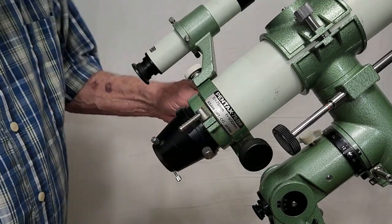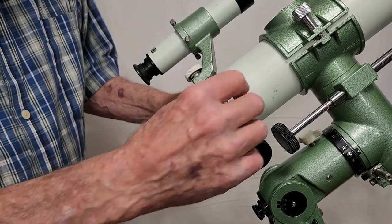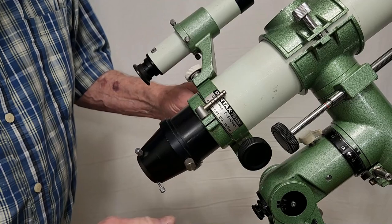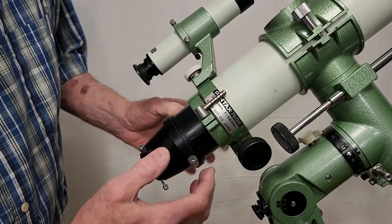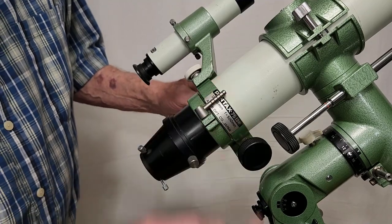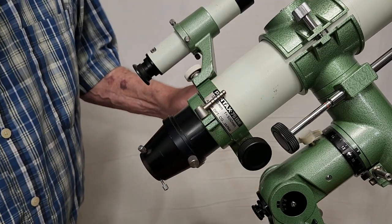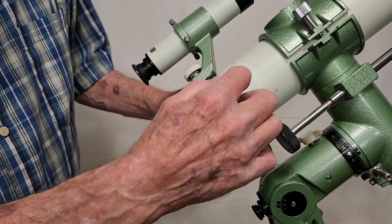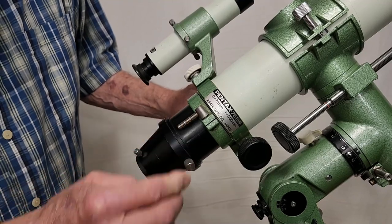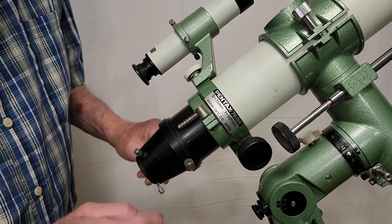Here's something pretty unusual in this scope. This has a very fancy clamping device for the focuser. When you pull the draw tube out here and get it focused, you lock it down really tight with this device. That really cinches it down so your camera is not going to go anywhere. Clearly this is designed for a nice big camera of some sort to be attached back here.